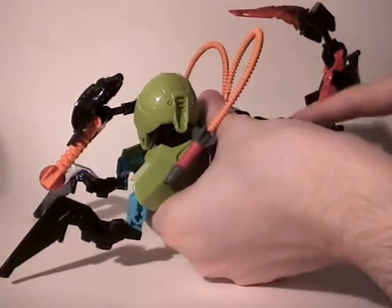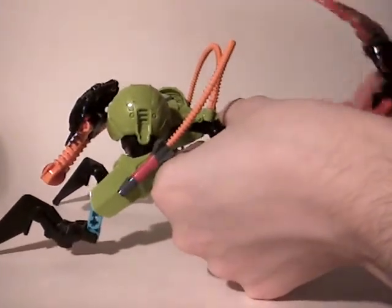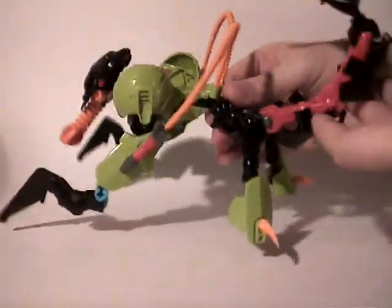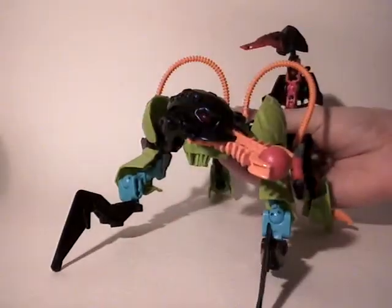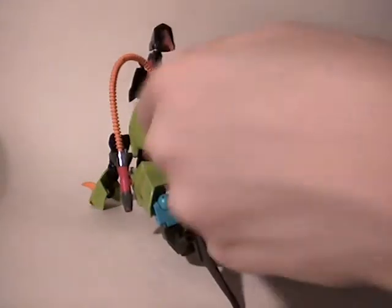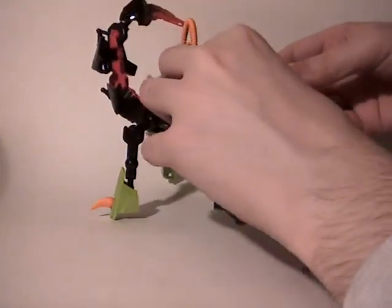Then you have the tail — one, two, three, four points of rotation, so just up, down, and also on the side if you want. And then a free ball joint at the end. For the head, you have two free ball joints which allow you to move it on the sides or down and up without any big problems. So now I'm going to try to make a little pose, which is quite hard with this model. Maybe I'm just not that skilled at posing with this combiner model.